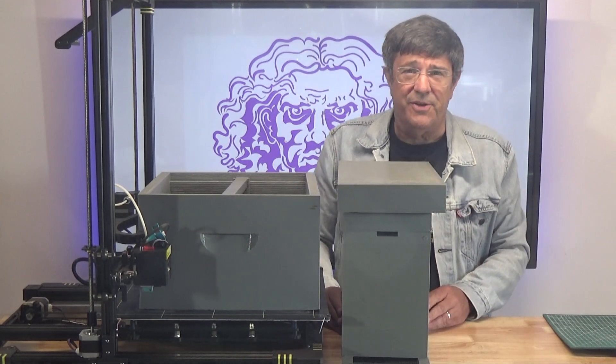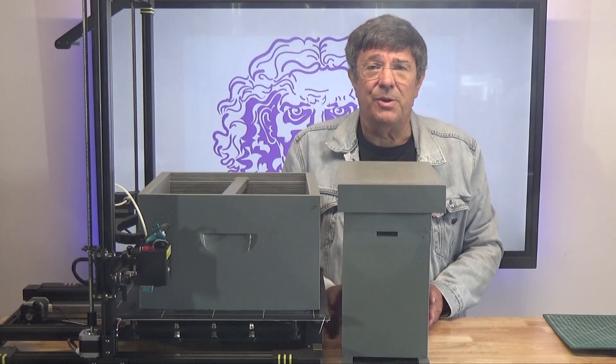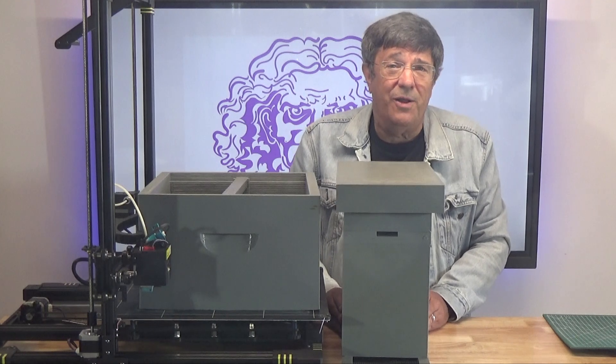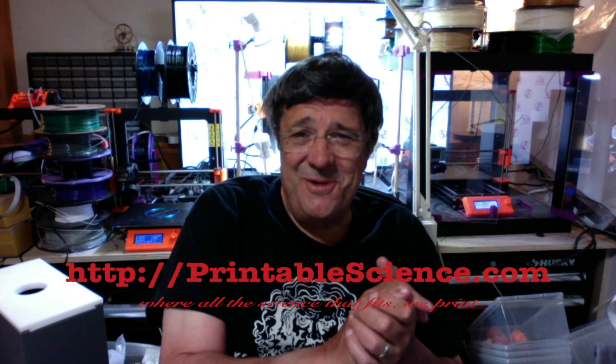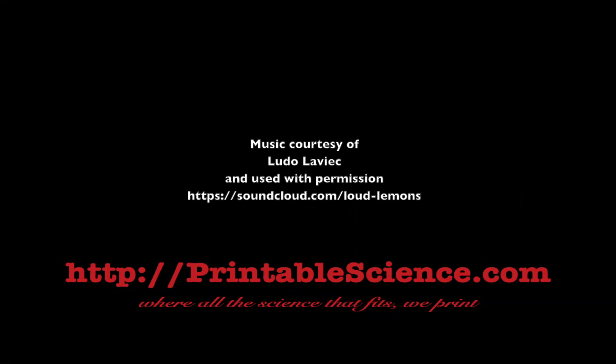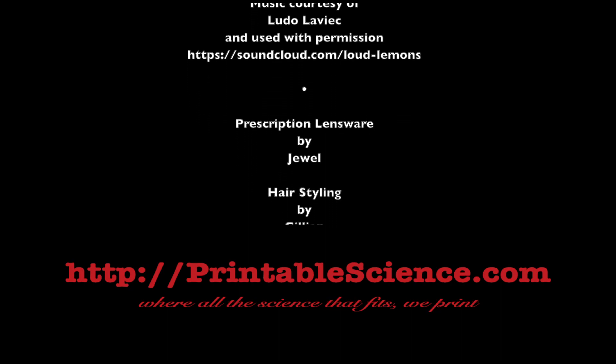You may want to check back because we're now going to install a package of bees into this and see just how well it works. Thanks for watching. Make sure to check back soon to catch the installation of that package of bees tomorrow or the day after. Be sure to check out the description for links to download the STL files to print this beehive. If you have any comments or questions, please leave them below and visit us at PrintableScience.com — where all the science that fits, we print. See you next time.